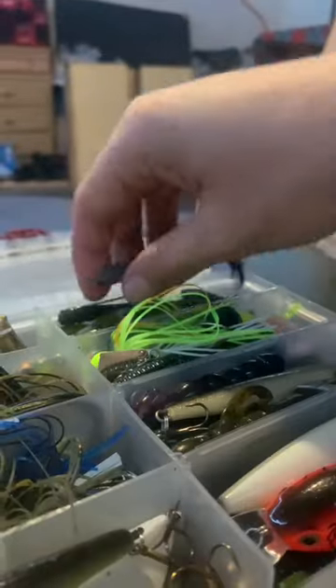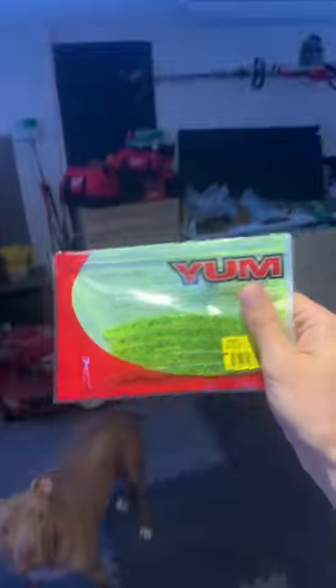I recently made a short breaking down this rig and said that it's probably the first setup that most anglers learn how to fish. This may have been a mistake because I left off the most simple technique of all that catches big bass year round — the wacky rig.